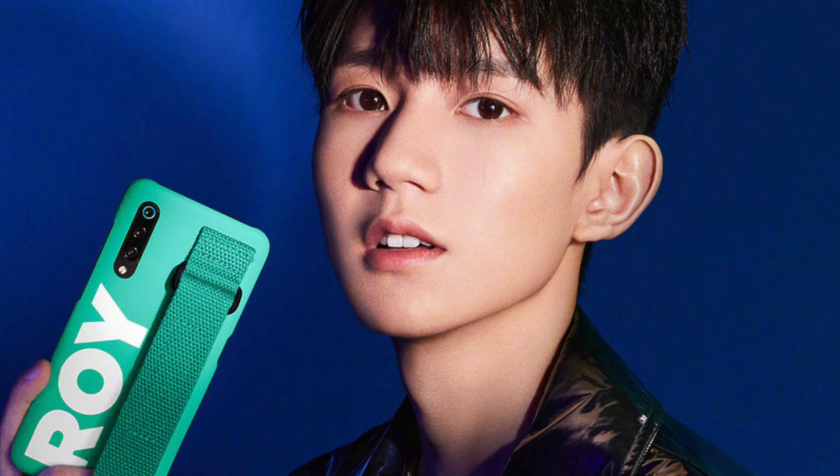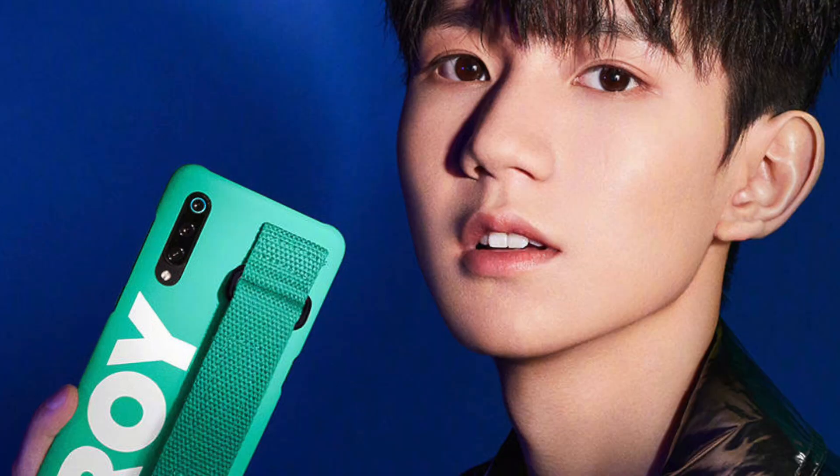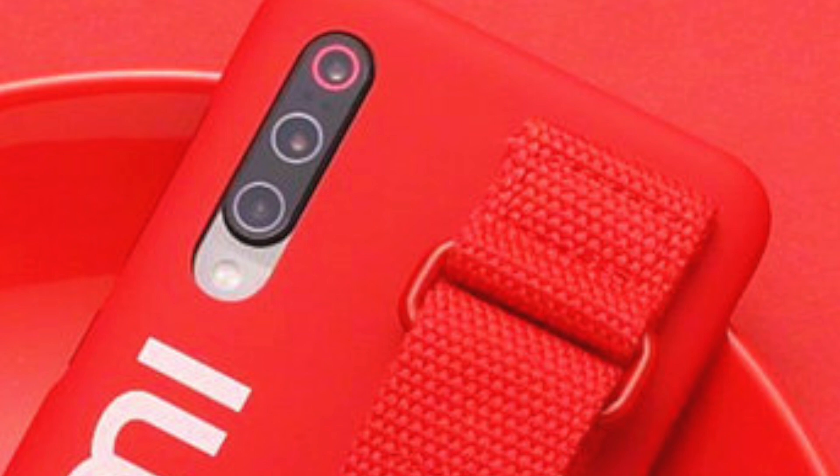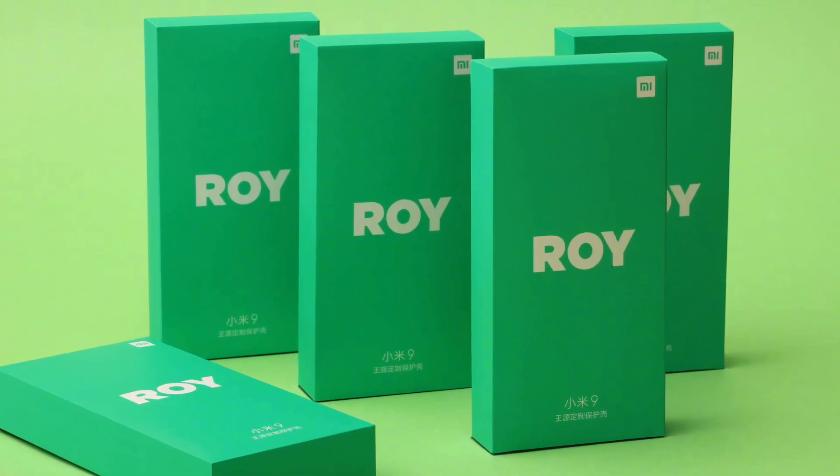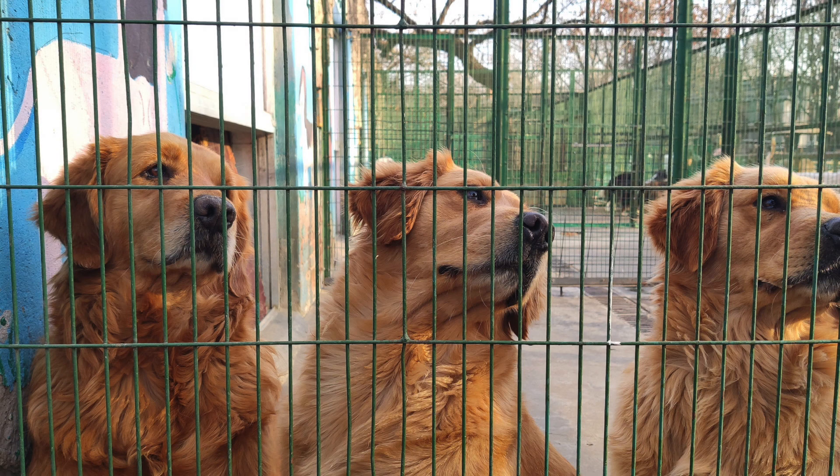The Xiaomi Mi 9 will have three cameras on the back. The main camera will be a 48-megapixel Sony sensor — likely the same one used in Huawei and Honor V20 devices. That main sensor is supported by two additional cameras: an ultra-wide and a 3D depth-of-field or time-of-flight sensor. Based on a Twitter post, it looks like there's no telephoto — the third sensor appears to be a time-of-flight sensor.